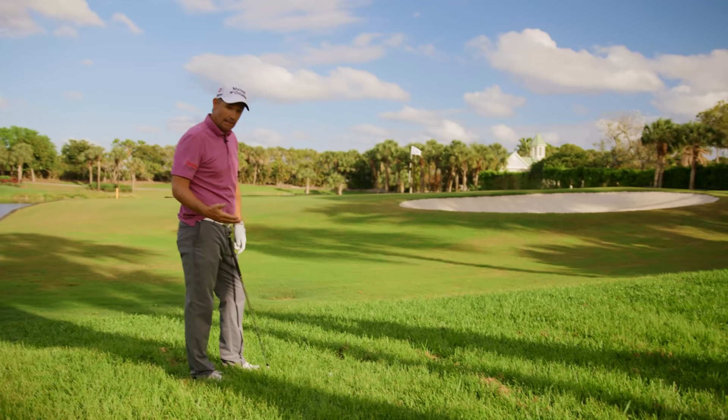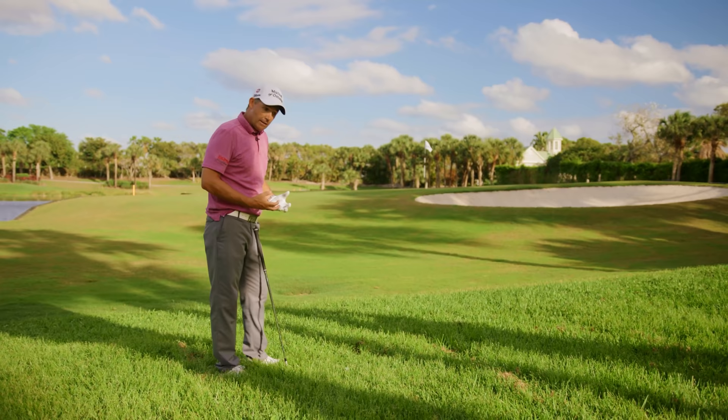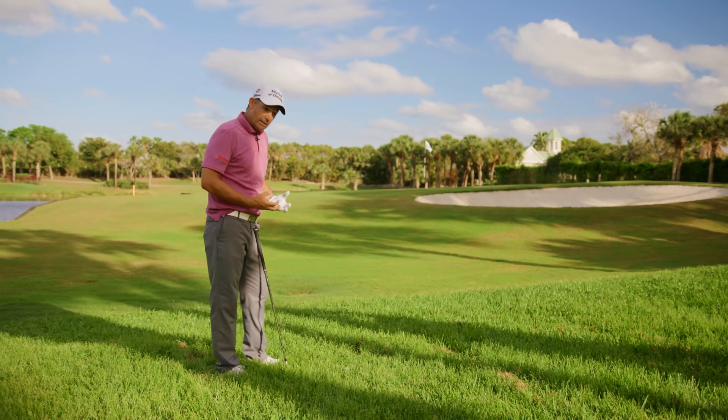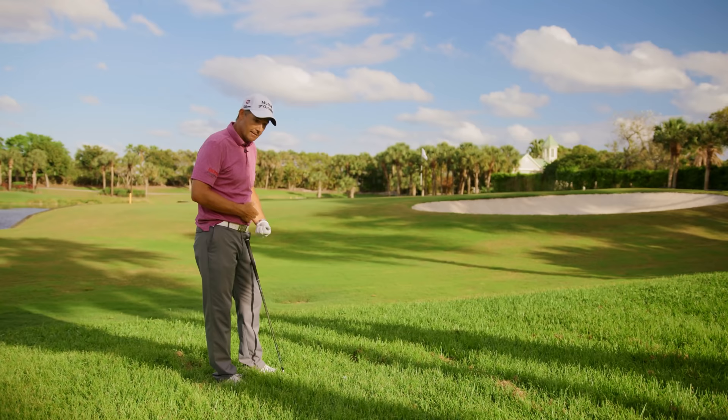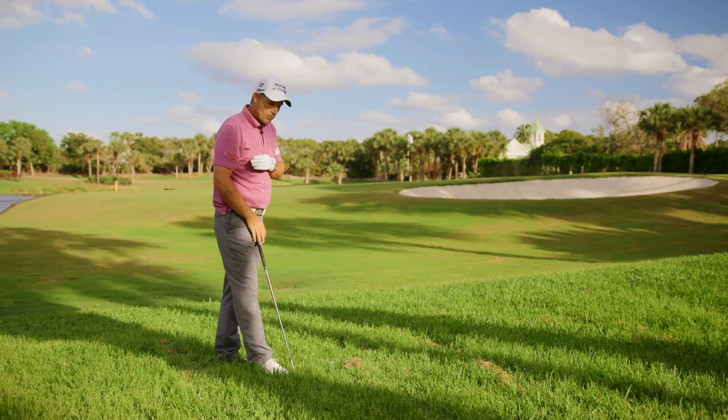It depends on the direction the grass is growing. If it's pale, it's coming out fast; if it's dark, it's coming out slow. The greener the grass, the more moisture in it, the heavier the ball comes out, and the harder you've got to hit it. The paler the grass — like this dead grass, or links-style grass — the ball is going to come out really quick and go a long way. So brown grass usually means the ball comes out quick; dark green means it comes out slow.